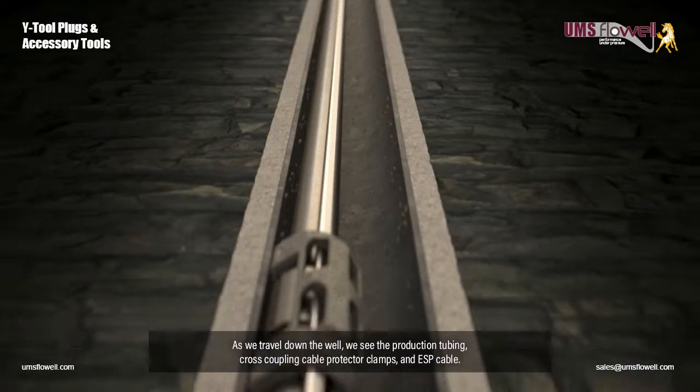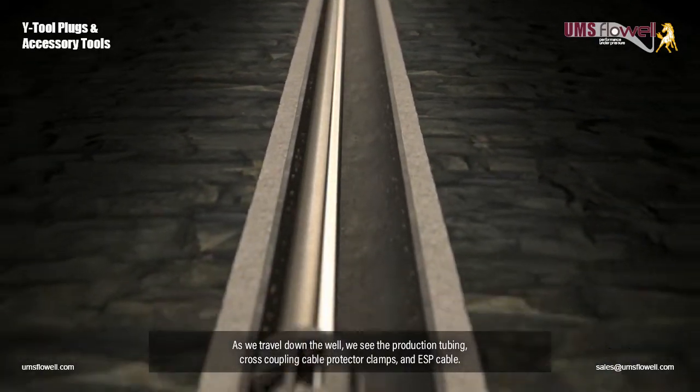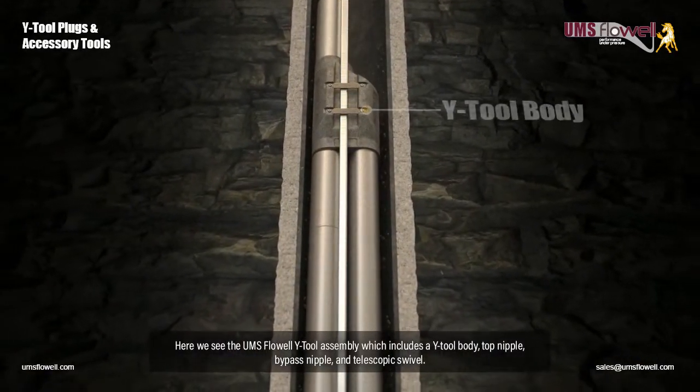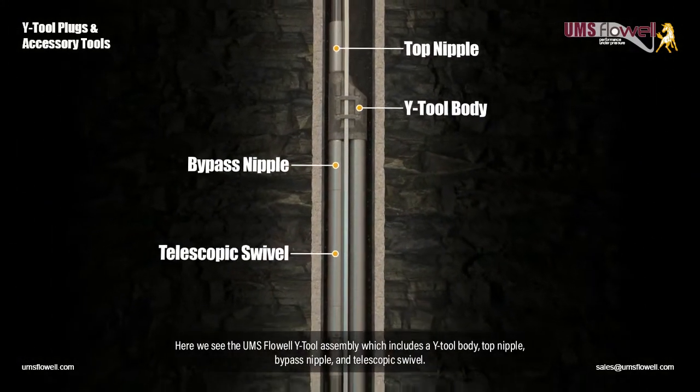As we travel down the well, we see the production tubing, cross-coupling cable protector clamps, and ESP cable. Here we see the UMS Flow Well Y-Tool assembly, which includes a Y-Tool body, top nipple, bypass nipple, and telescopic swivel.